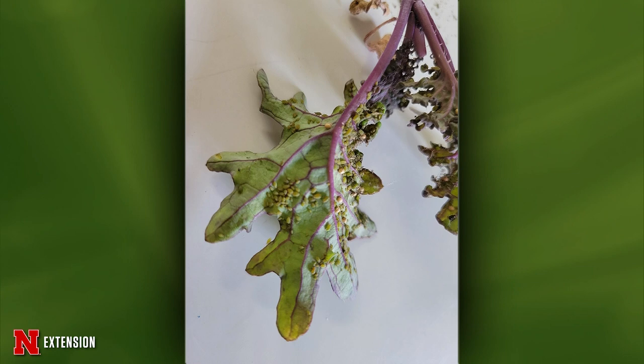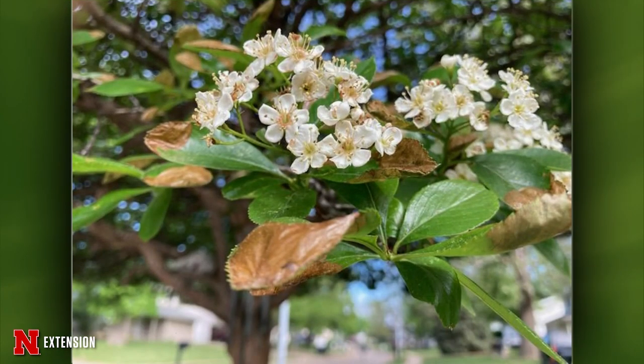A viewer on a southwestern exposure has a 20-year-old hawthorn and wonders if this is winter damage or leaf miners. It is hawthorn leaf miner — a sawfly, among all things — that hits the very tips of the leaves. There's only one generation a year; they'll drop down to the soil to pupate until next year, and your newer growth will come in and cover it up. At this point, do nothing — it won't harm the tree.